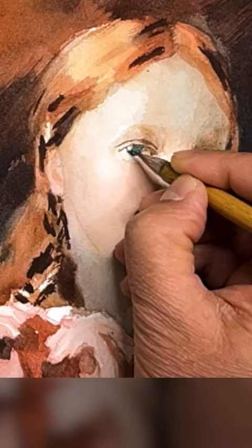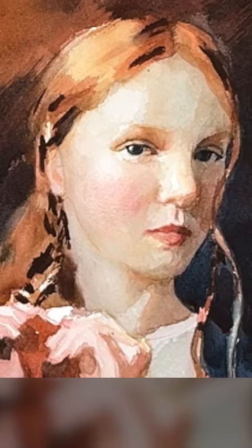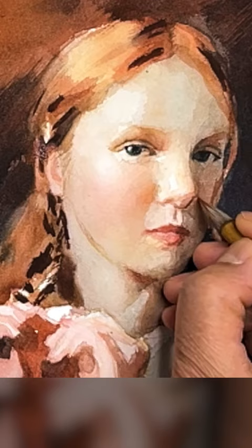Only after I accomplish the good foundation with the monotone, I then modify the skin tone with a very thin, translucent red on the mouth, the cheek, and the nose. Glazing technique in translucent watercolor is also called overlay wash.